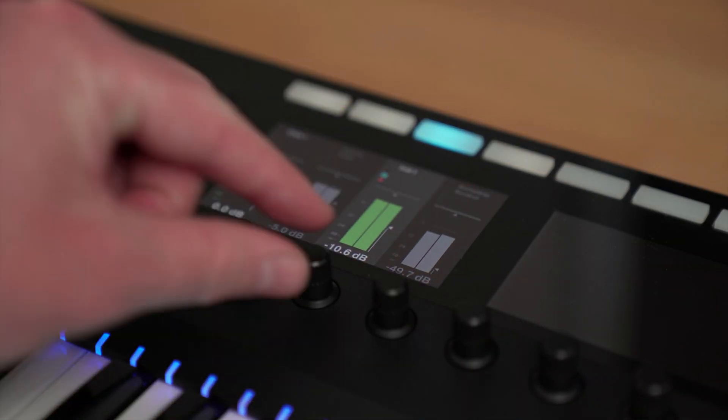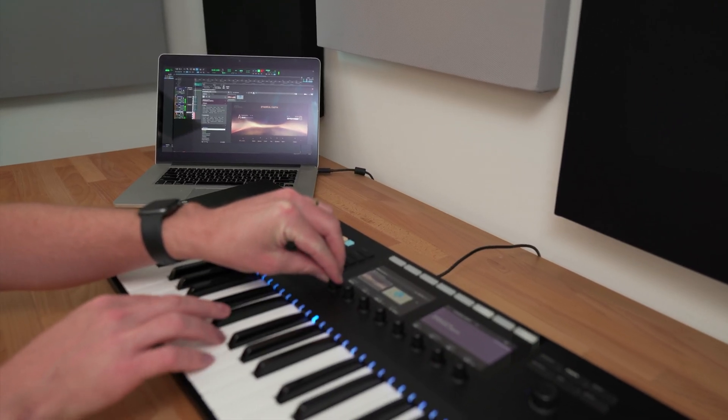Hey everyone, Brian here from Native Instruments. In this tutorial, I'll be showing you how to set up the Complete Control S-Series Mark II with Pro Tools and basic functionality to get you up and running as quickly as possible, so let's get started.